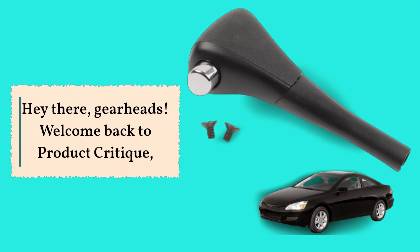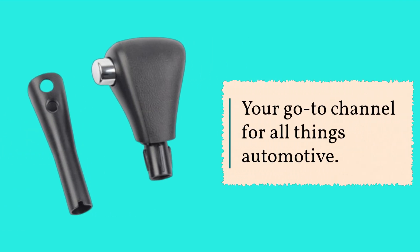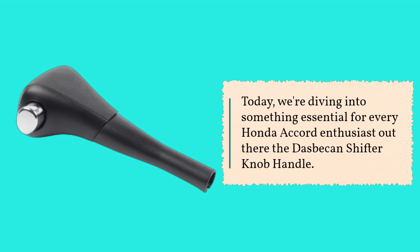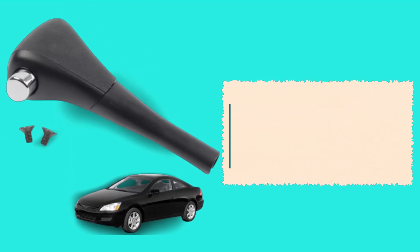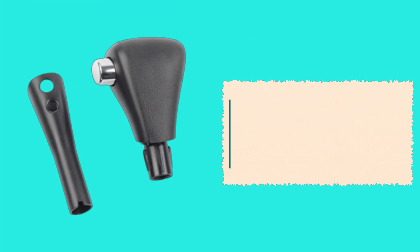Hey there gearheads, welcome back to Product Critique, your go-to channel for all things automotive. Today we're diving into something essential for every Honda Accord enthusiast: the Dasbecan shifter knob handle. If you're looking to upgrade the gear shift knob on your Honda Accord, look no further — this isn't just any replacement, it's arguably the best gear shifter knob available on the market right now.